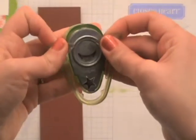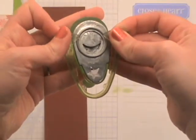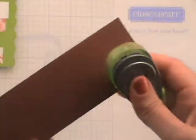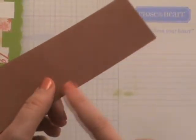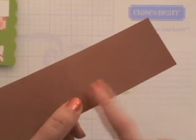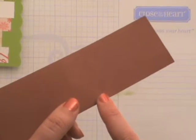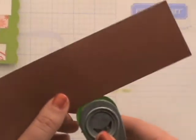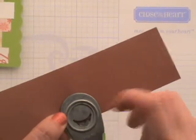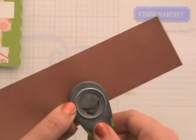Now let's see how you can go ahead and create scallops. You'll pull these two prongs apart and then slip the guide off and put that aside. What you're going to do is start in the middle of your cardstock or paper that you're going to do your scallops on. You'll want to pre-cut your paper to the size that you want for your project. Then slide it in until it's flush with the little guide here at the base, and go ahead and punch it.